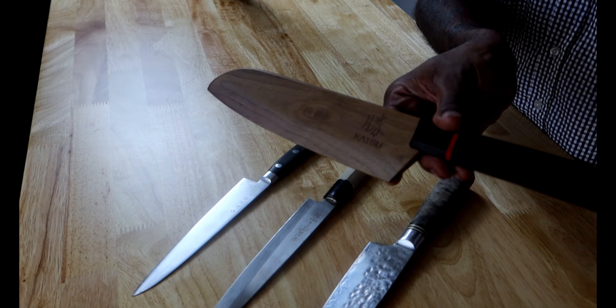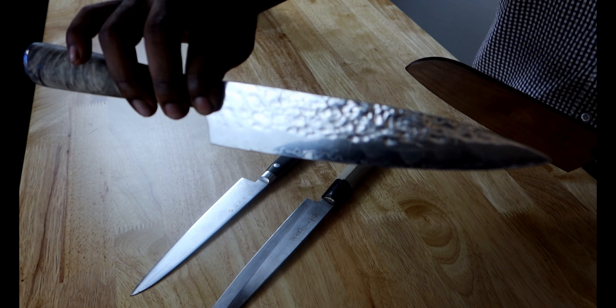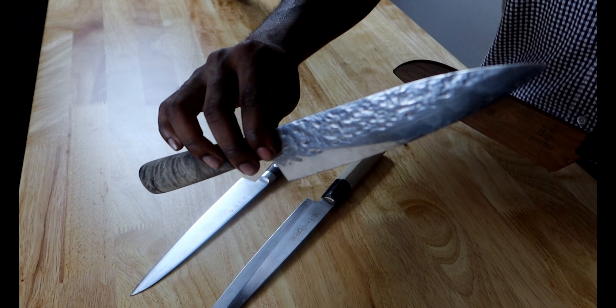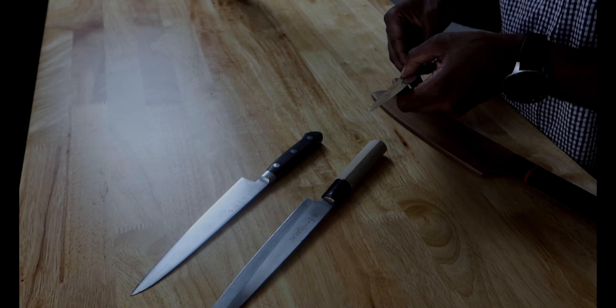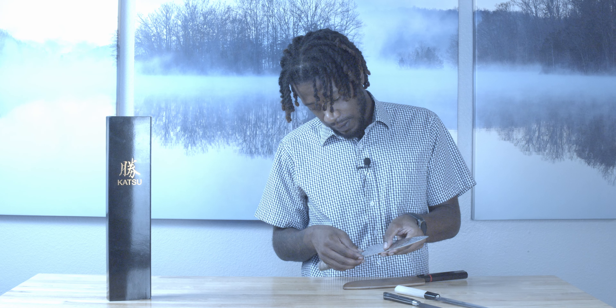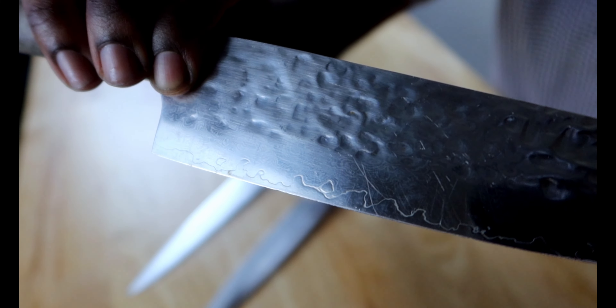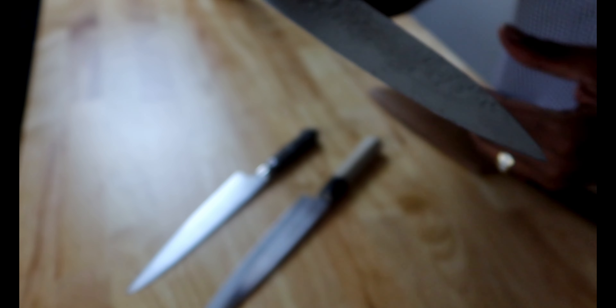I want you guys to see that Damascus steel on here — the riveting. This knife has the Damascus steel. I think it tells you how many pieces of steel are pounded together to make this knife — it might be over a hundred pieces of steel that they pound together to make these. That's why you see those little rivets in it. You can see it all the way from the really fine ones all the way to the ones that they don't smooth out. But that's what caught me for these knives in the first place — just the look of the knife.